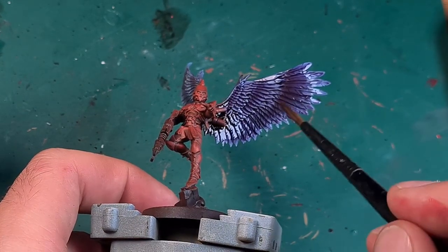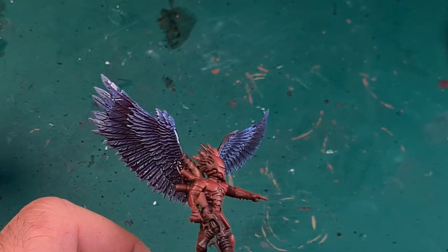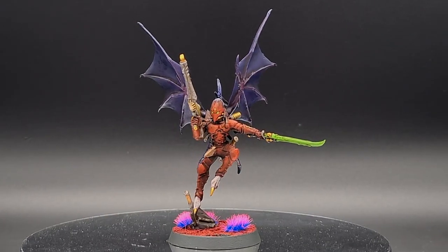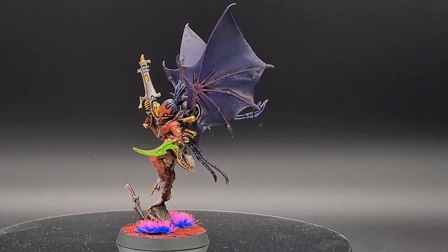And with that, the dark hunters from the sky are ready to hunt their prey. It was a lot of fun for me to come up with the easiest painting methods for the wings that I can think of, to make them very fast and easy to paint but look spectacular as well.